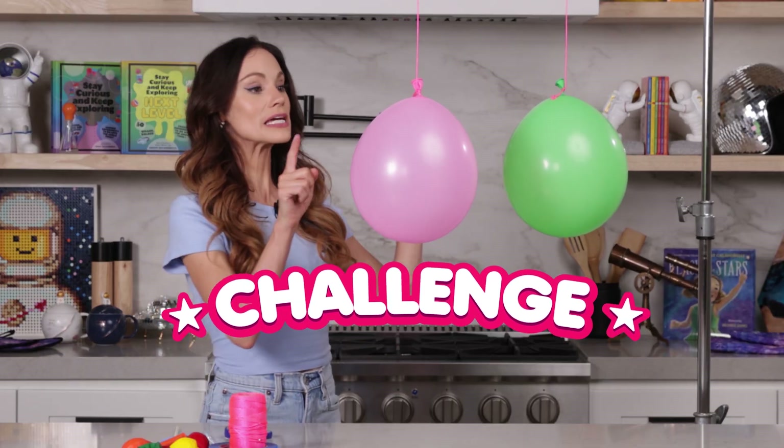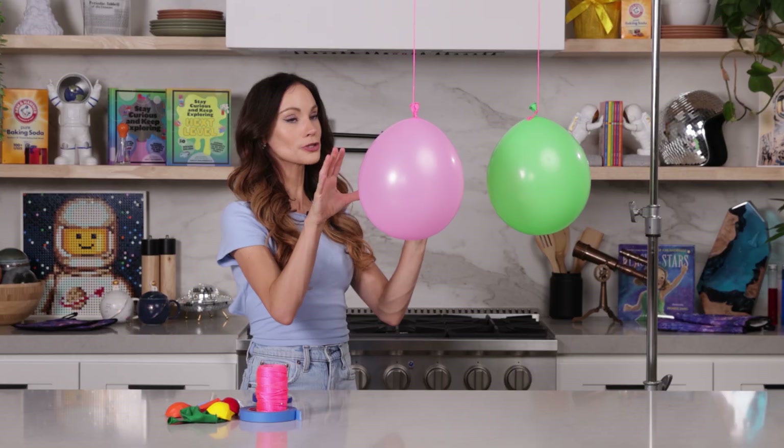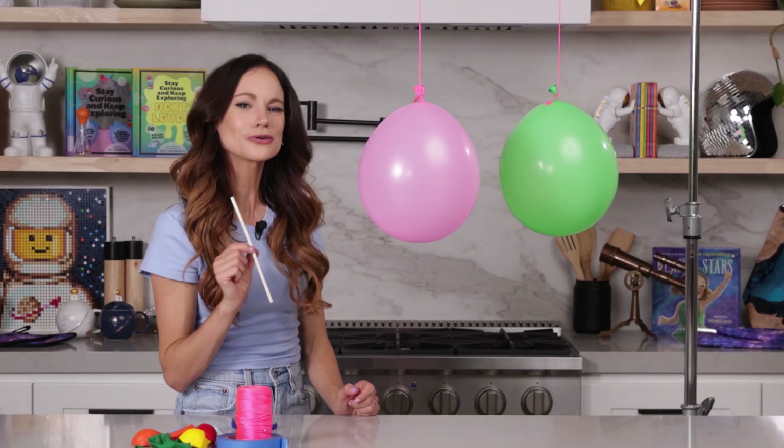Here's a challenge for you. I want you to make these balloons touch right in the center, but you can't touch the balloons and you can't touch the string and you only have a straw to help you. How would you do it?